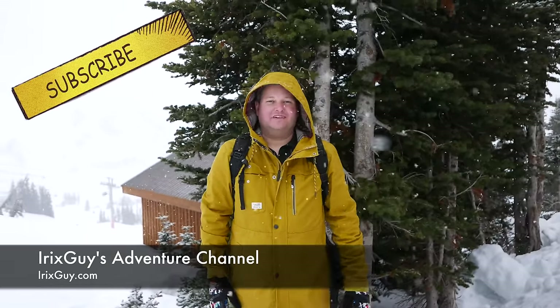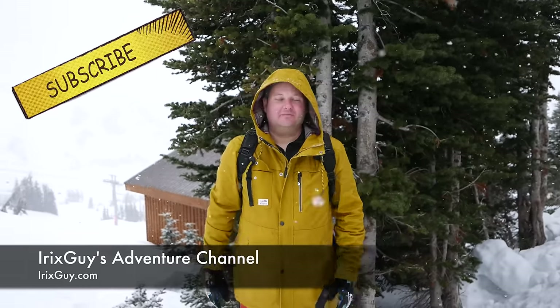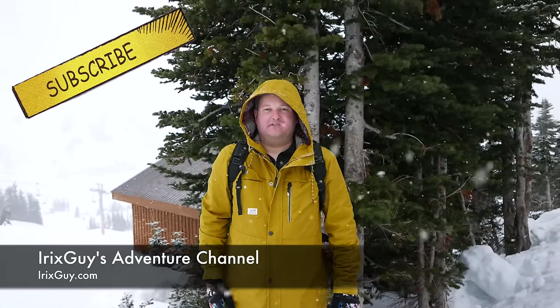Hey y'all, welcome back to iRickSky's Adventure Channel, youtube.com forward slash iRickSky. Be sure to subscribe if you haven't already and share this video and any of my videos with others.